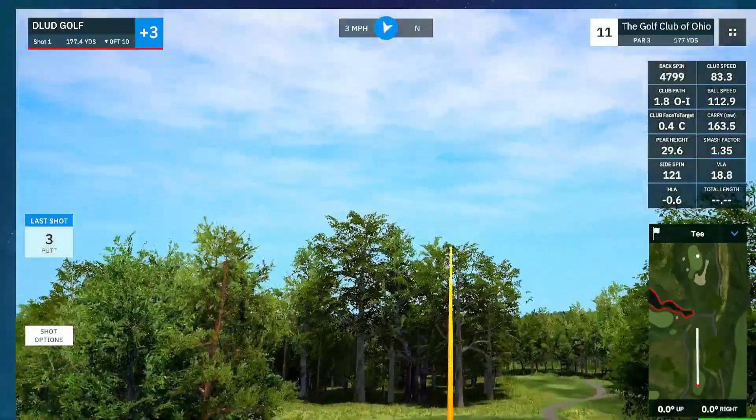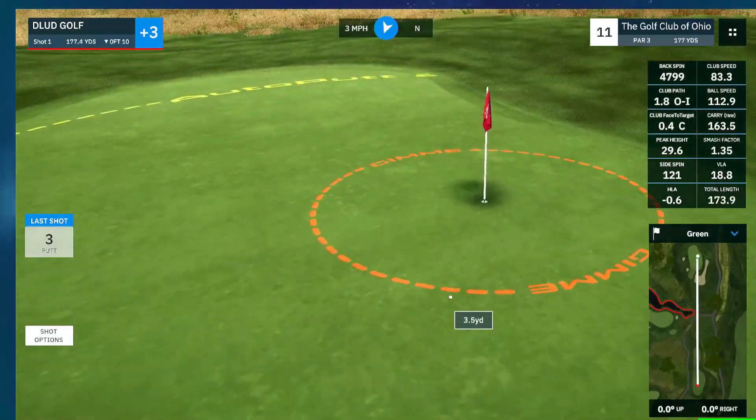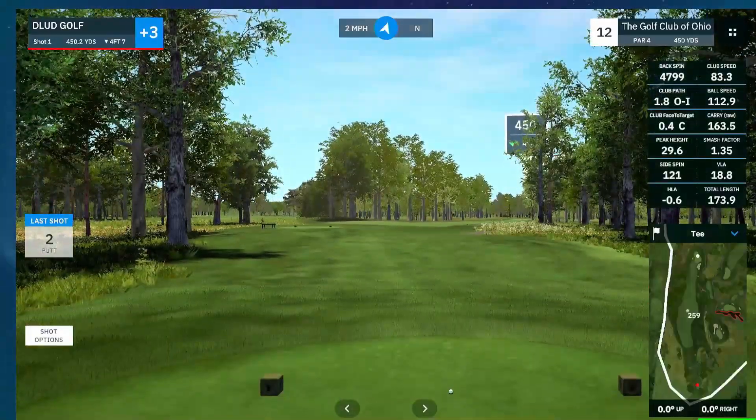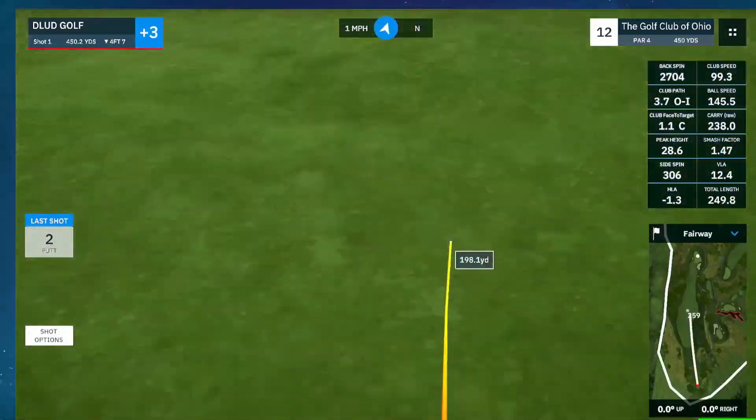Just a tiny green here on 11. That's not fair — inches away from a birdie, and dead straight the whole time. Just a little short.